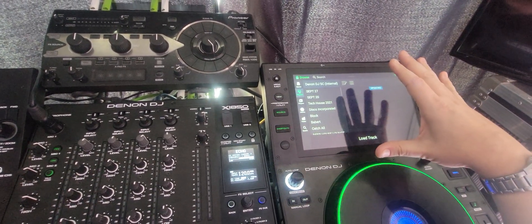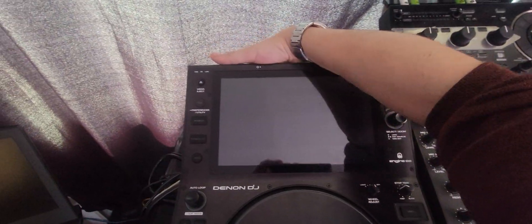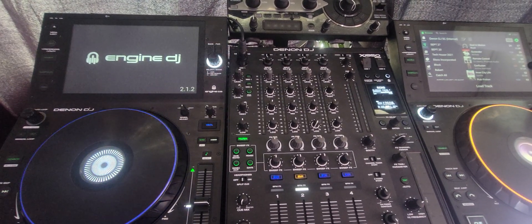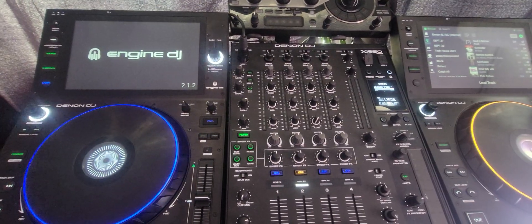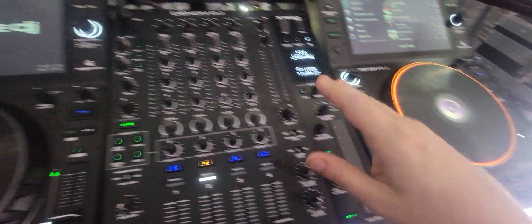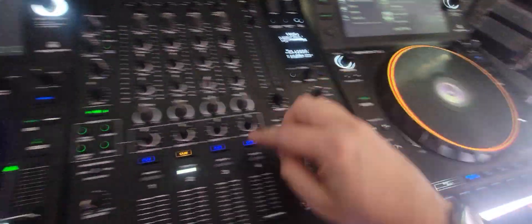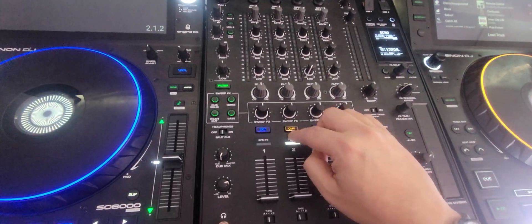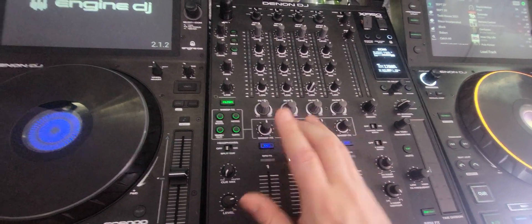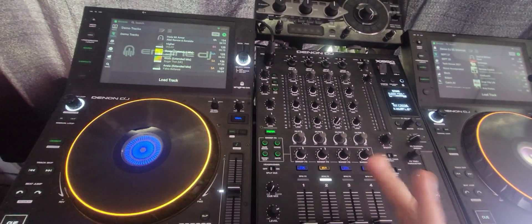I'm going to pick my internal drive and load up my profile, then turn on the second player and let it load up. Already I can see, because my cables aren't plugged into the corresponding spots — from the color of my ring — that through Engine Connect it's on the wrong side. It's trying to do one and two because that's probably where I'm plugged in the back, but that's okay, we'll change that.